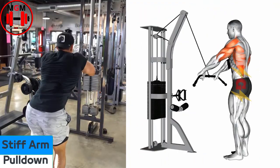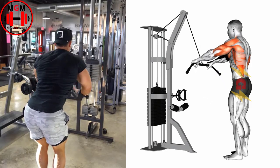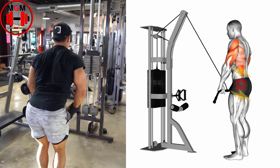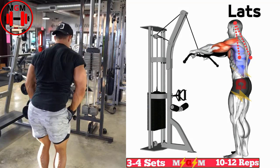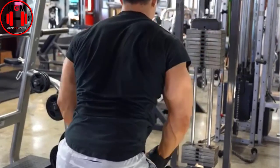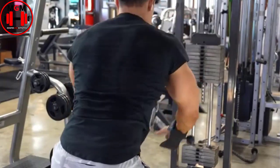Straight arm lat pull down. Attach a wide grip handle to a cable stack and assume a standing position. Grasp the handle with a pronated grip, double overhand, at roughly shoulder width and lean forward slightly by hinging at the hips. Keep the elbow slightly flexed and initiate the movement by depressing the shoulder blades and extending the shoulders. Pull the bar to your thigh until the lats are fully contracted.